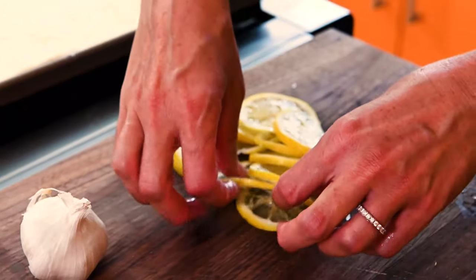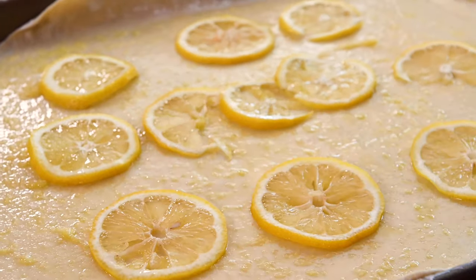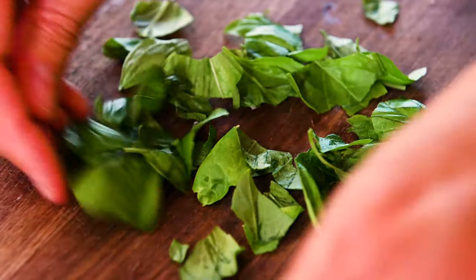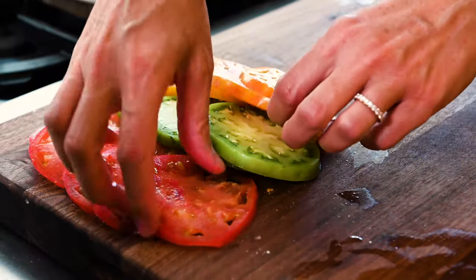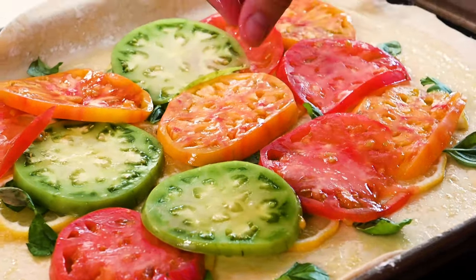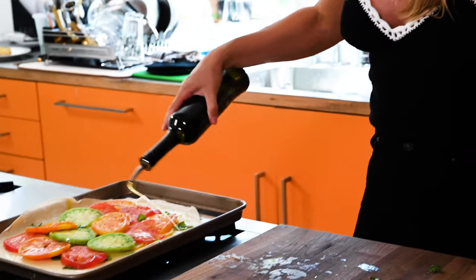We are going to put our lemons, which we've sliced very, very thin, and disperse those. Basil, about a half a cup — I'm just going to tear it directly onto our lemons, evenly dispersed over the lemons. Then we're going to do our tomatoes. I'm going to do like a rainbow, and we're going to drizzle this with just a little bit more olive oil on top, salt and pepper, and then it's going to go in at 375 for 30 minutes.